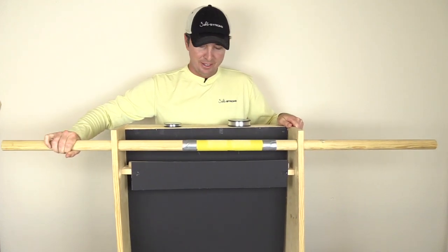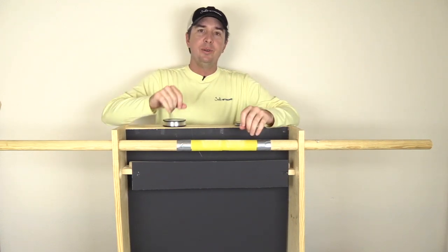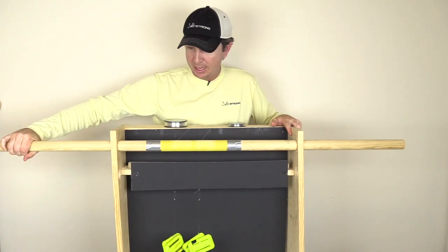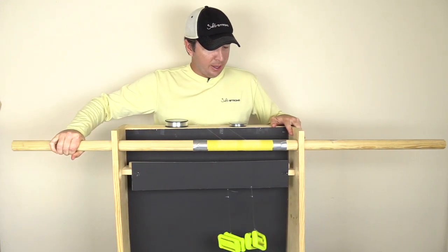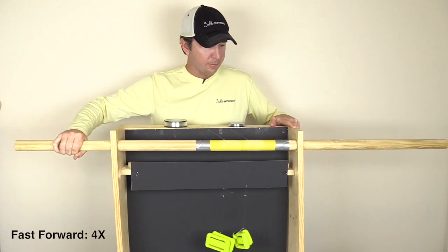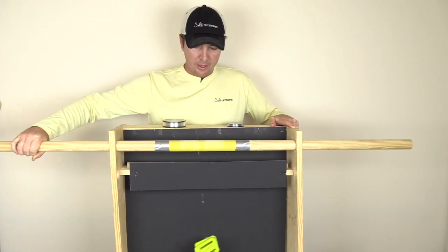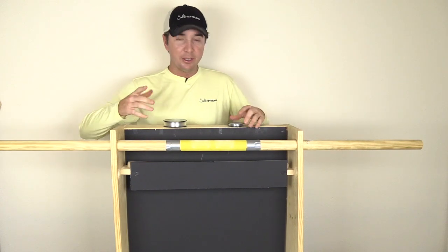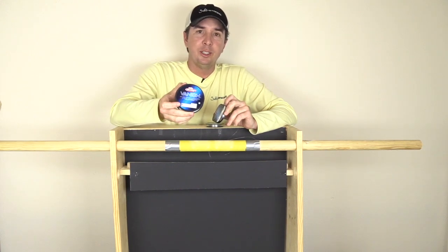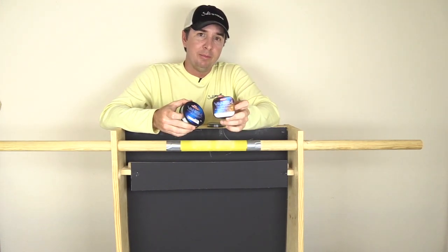There goes the leader. That was very close, but the 15 pound leader did fall quicker. We'll switch sides and do it again. Final test — main line on your left, leader line on your right. There goes the leader again. That was close again. So with all else equal, I think this main line is actually a smart buy. It's much less expensive on a per yard basis, and when compared against the leader line of the same diameter, it can hold its own.